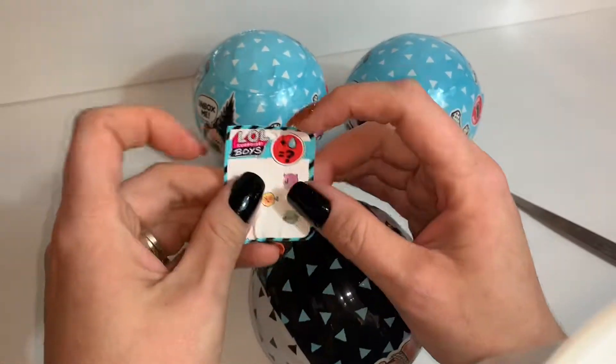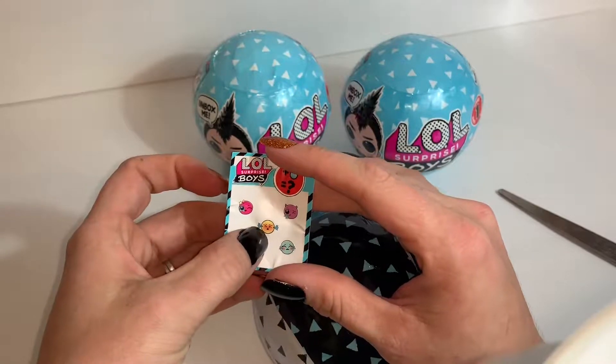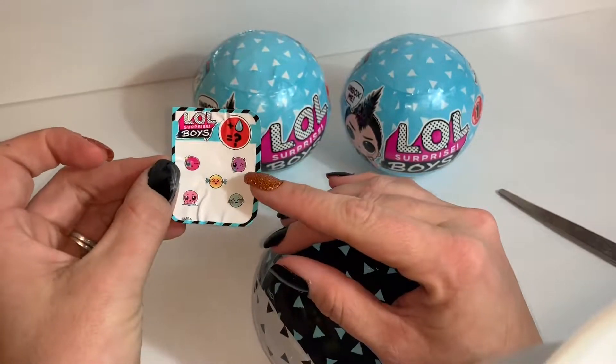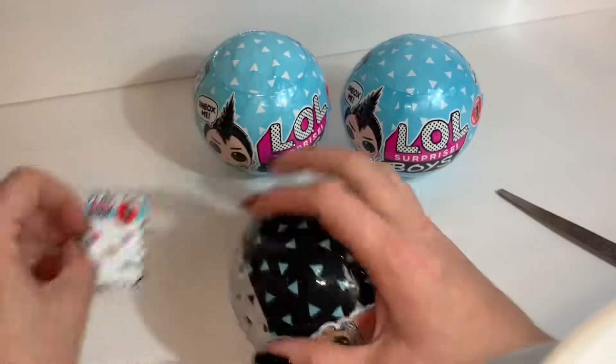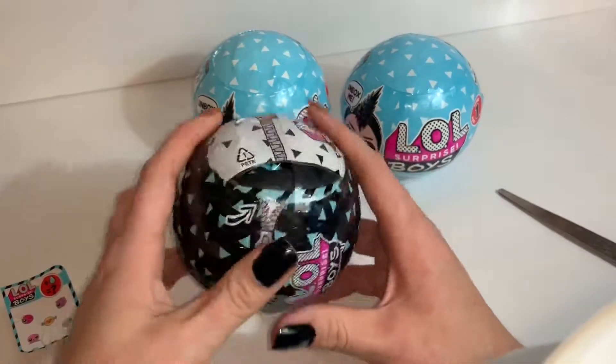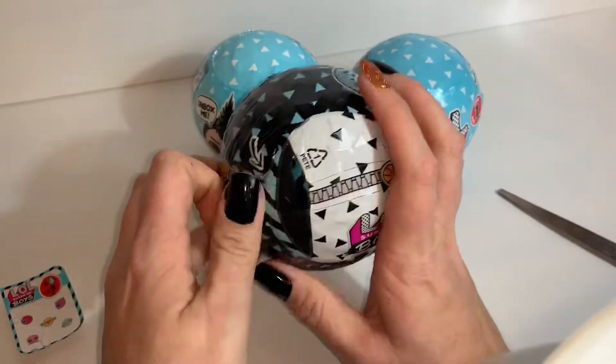Here are the little stickers so that you can put on your checklist which action you got — water coming out of your ears, color changing, spitting, crying, and oopsie, which is a tinkle. I do not have any water; I'll have to go get some so we can see which action our little dude does.